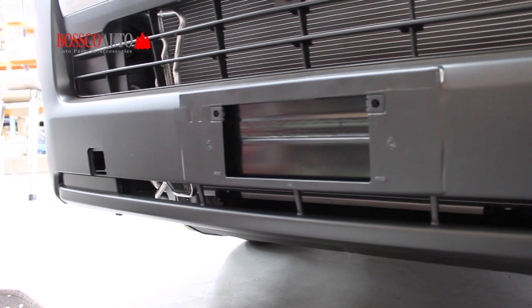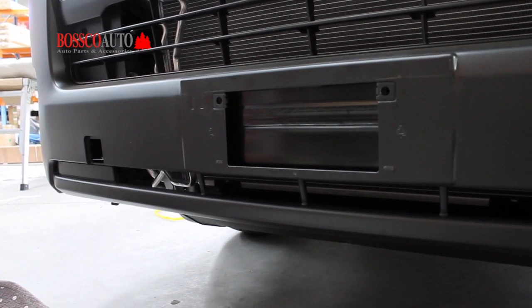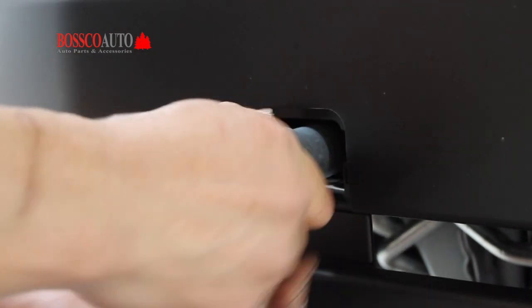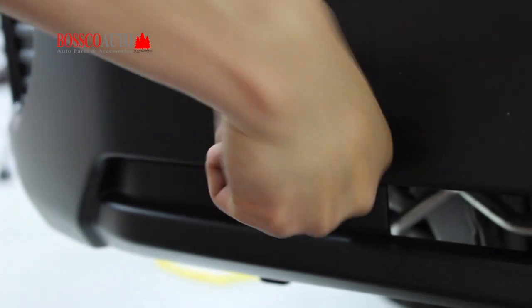Before installing any parts, you will need to strip down the front bumper and it should look similar to this. Carefully install the holding bracket, making sure it is straight and aligned before tightening it.